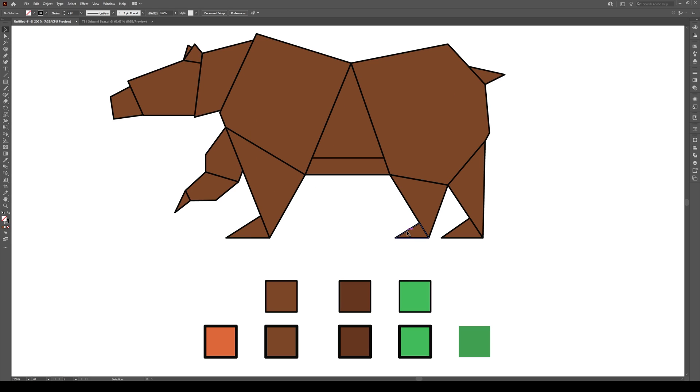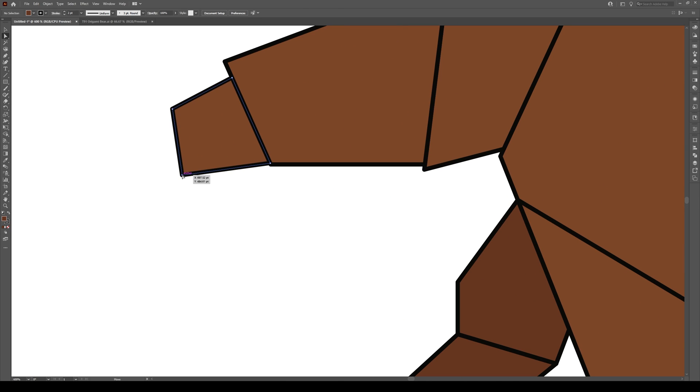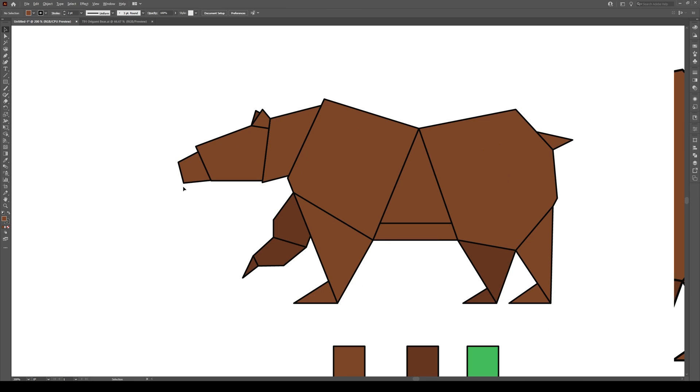The next thing we're going to do is shade something. I'm going to select all of the pieces that should be in the back and give them the darker color, so it makes them seem like they're sitting farther back. This is the front leg, that's the back leg. I'm also going to shade this ear because that's a little bit of extra added detail — it's a neat little effect. I'm going to make this nose a bit less spiky, a bit rounder — that looks better.